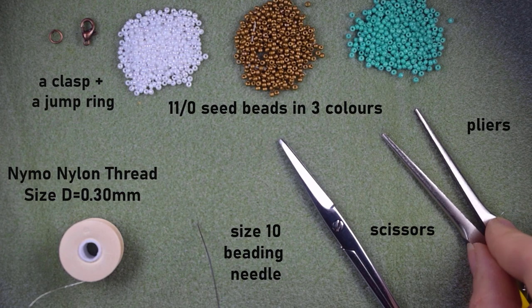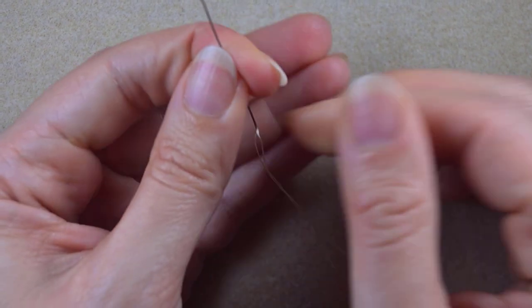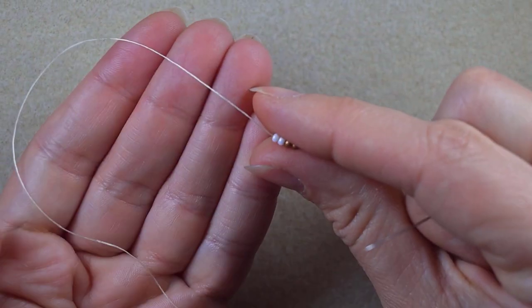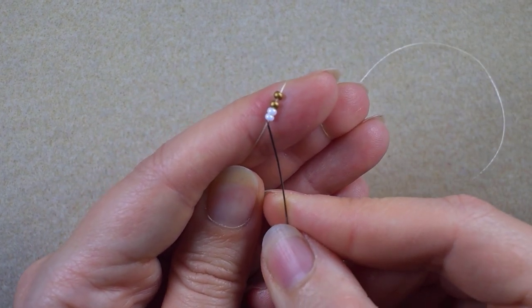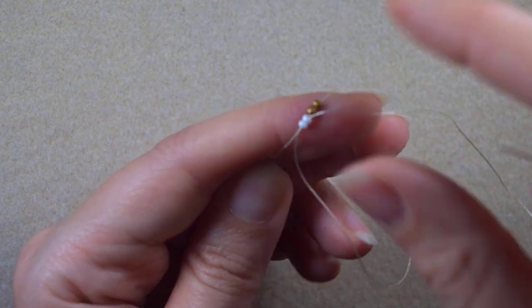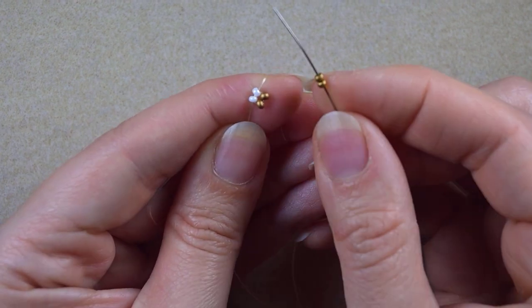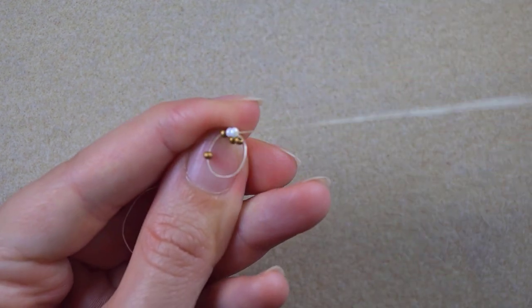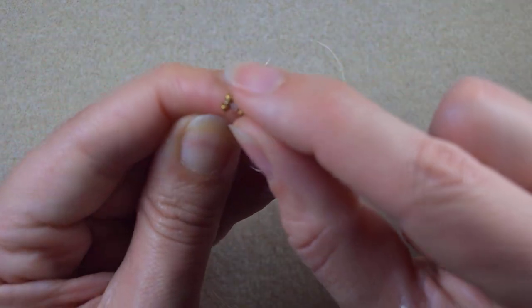I'm going to take three feet of thread (about 90 centimeters) on my needle. I take two white and two golden beads and slide them down, leaving a small tail to finish my work later. As I'm exiting from the two golden beads, I go back through the two white beads. Then I take two more golden beads and go back through the white beads, arranging them one next to each other.